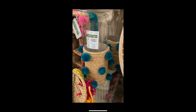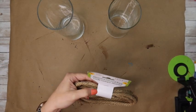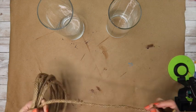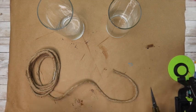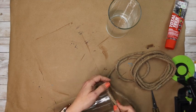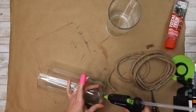This piece was at Hobby Lobby for $29.99 — I was like, whoa, we can make that! I grabbed a couple of different-size vases from Dollar Tree and some nautical rope. You could also use regular jute twine if you can't find the nautical rope. For the tall one — same size as the Hobby Lobby one — I used two packages of nautical rope; on the smaller one, one package.